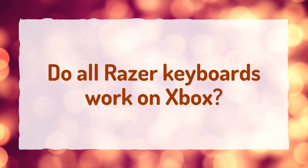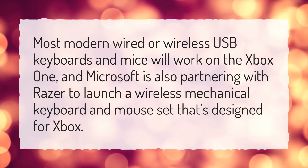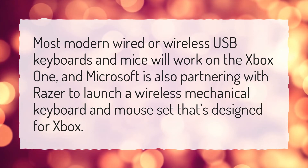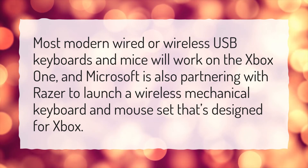Do all Razer keyboards work on Xbox? Most modern wired or wireless USB keyboards and mice will work on the Xbox One, and Microsoft is also partnering with Razer to launch a wireless mechanical keyboard and mouse set that's designed for Xbox.